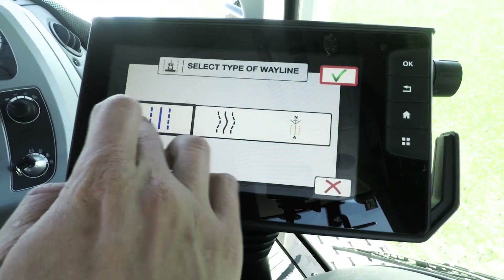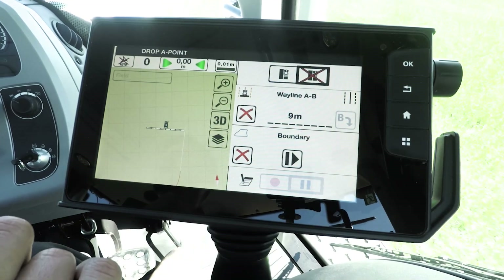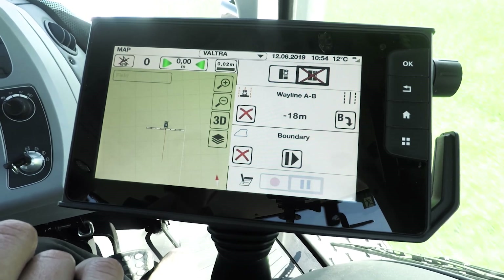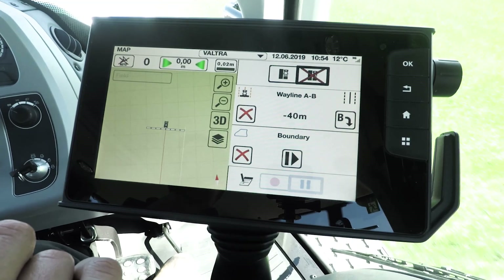While we're recording this boundary, I can also record a wayline at the same time. Simply press new wayline — I'm going to do an A-B straight line. At least 10 metres. I'm going to drive the land for this field edge here, which is quite a long run, and then we'll make the wayline at the end.